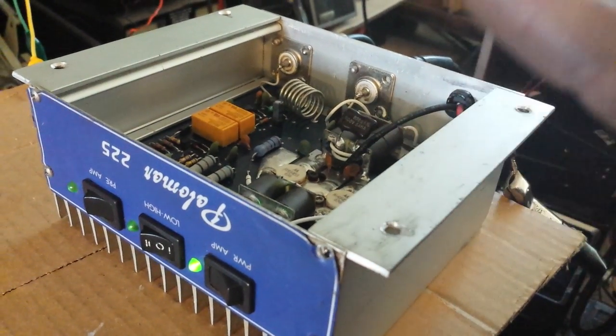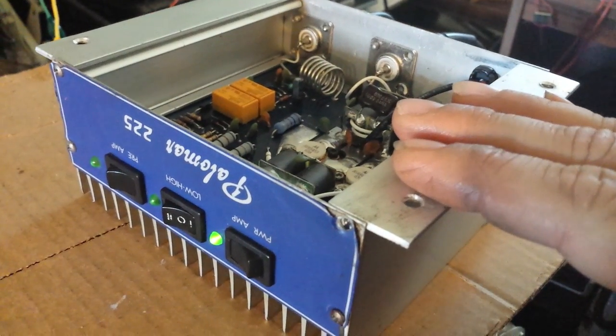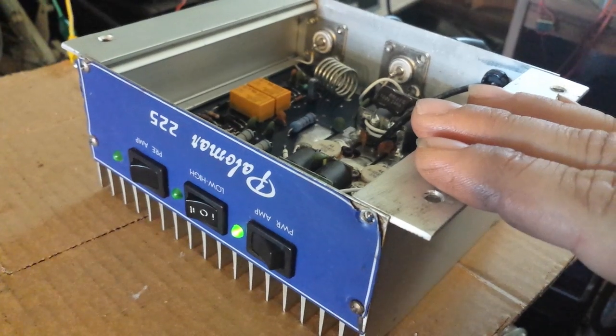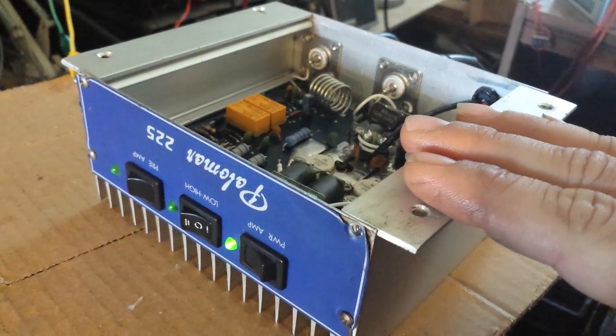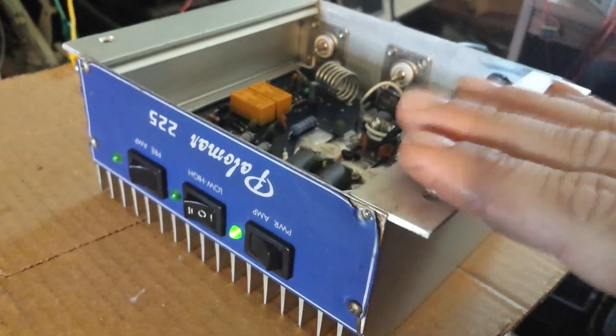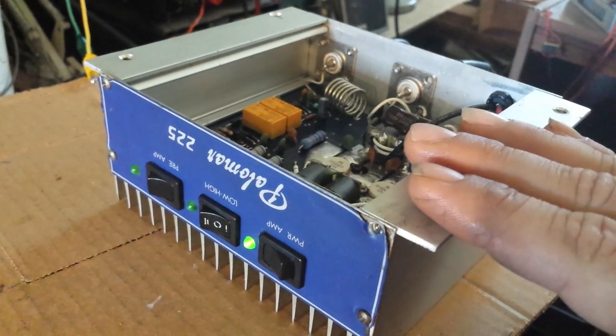But it is linear — purely linear. You can take this to the 10 meter band if you're a ham operator, take it to the 12 meter band, take it to the free band — you're linear. You can take it to sideband. So that's one good thing about it: it's 180 to 200 watts of pure linearity.